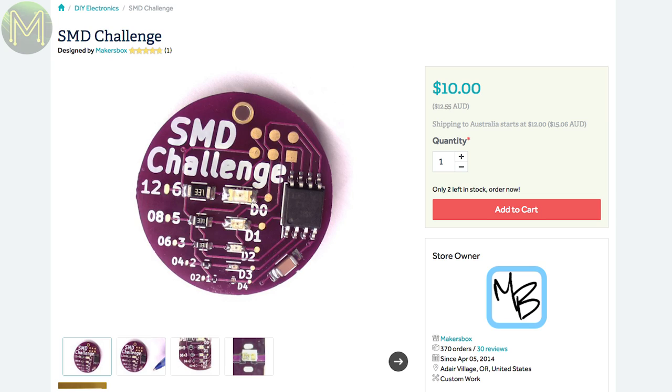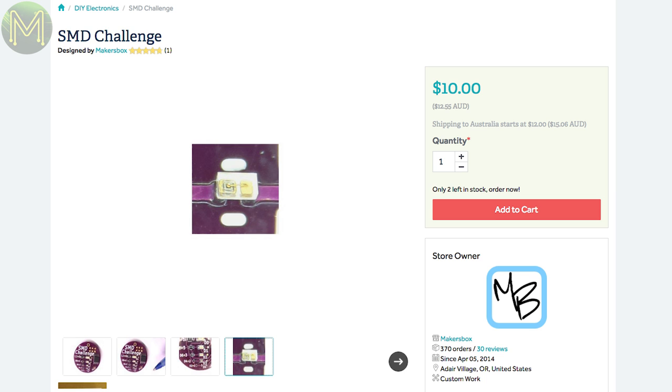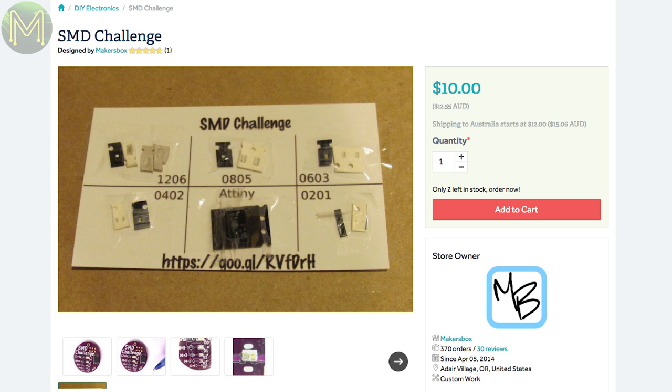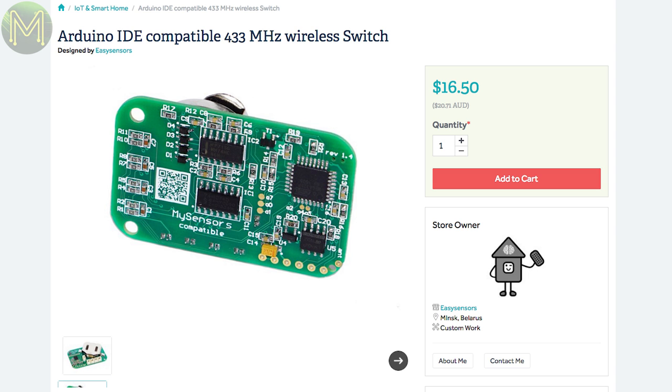If you want to practice your SMD soldering, this is really cool — it contains a sample of all the SMD package types you'll potentially bump into, from 1206s down to 0201s. That's pretty tiny and you'll need good eyes for that. If you're successful, you should be able to light up all the LEDs. There's also another Arduino Pro Mini compatible board that contains an RFM69 LoRa module, can run off a CR2450 battery or USB, and is MySensors compatible.